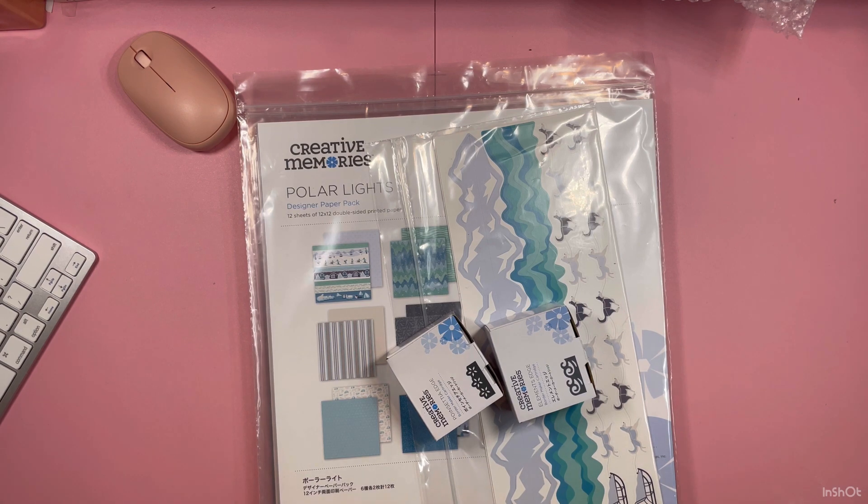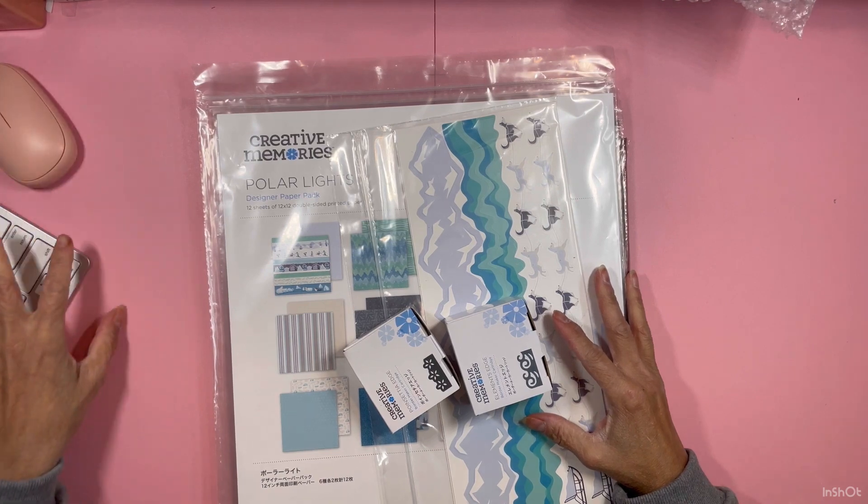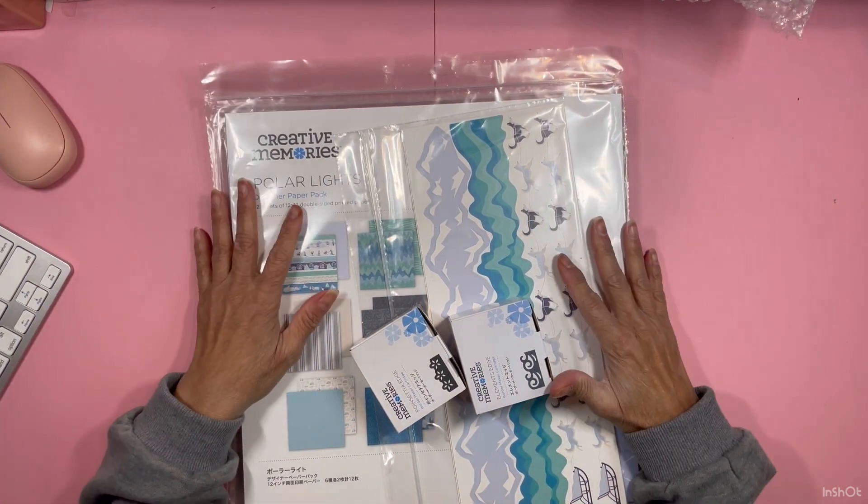Hi guys, this is Taya. Welcome back to my channel. Today we are coming here with a creative memory haul.